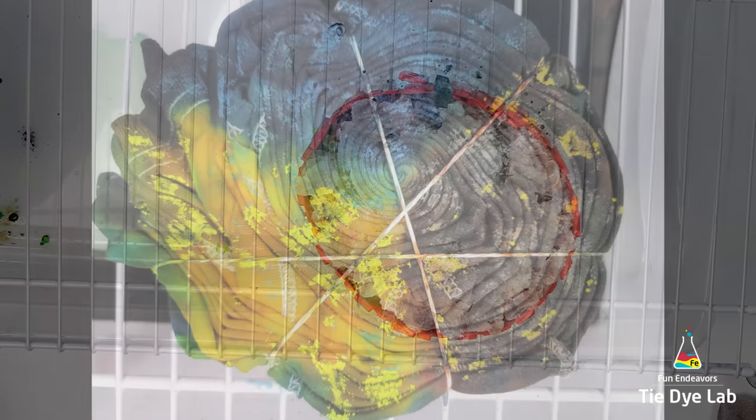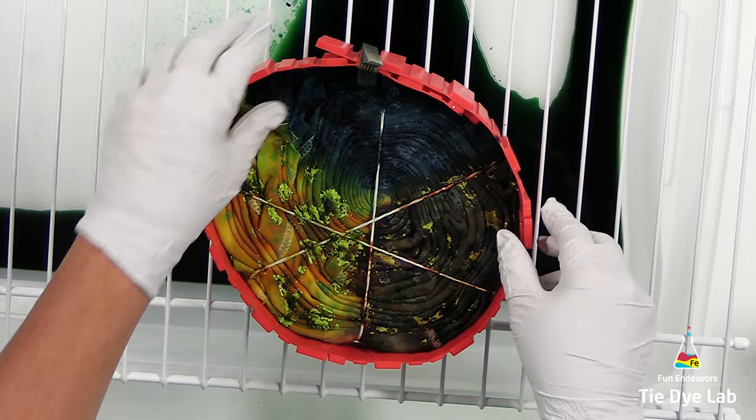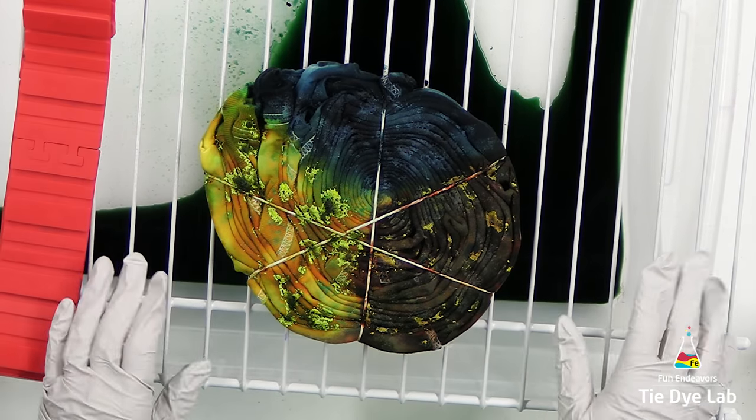I set the shirt aside and I allowed the ice to melt. And this is what it looked like after the ice melted on the front side of the shirt. As you can see, the colors have come through really well to the back side.